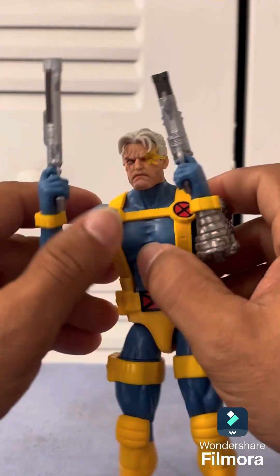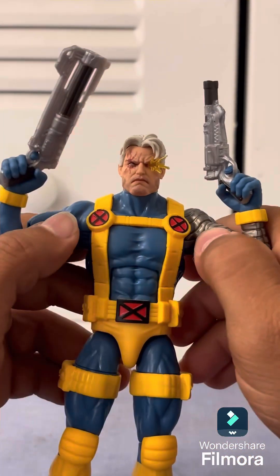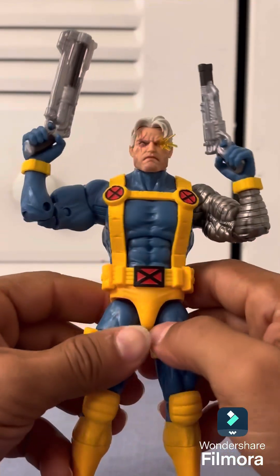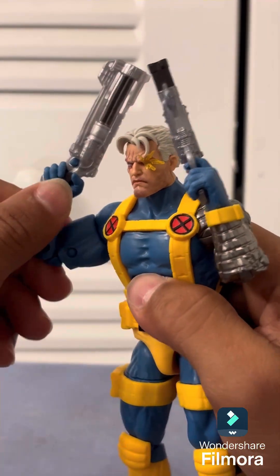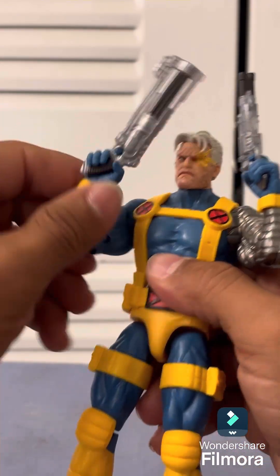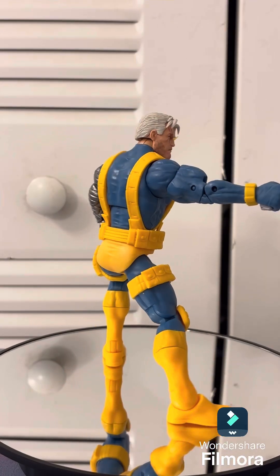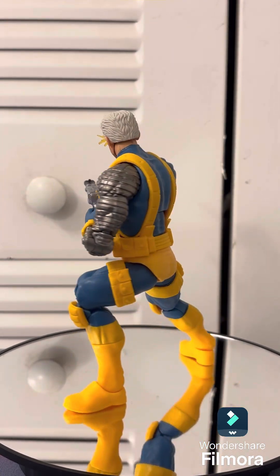Like I said, my only complaint is I wish the guns were bigger — you guys know Cable always carries crazy guns. It's a little unrealistic that you could shoot that successfully with guns that size, but it's still fun to have. I may try to get him much bigger guns to pose him with. Here are some crazy poses you can do once you've got him all set up.